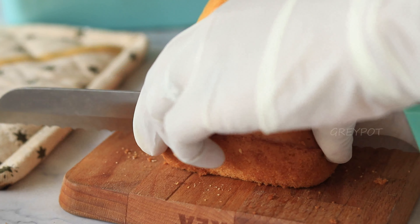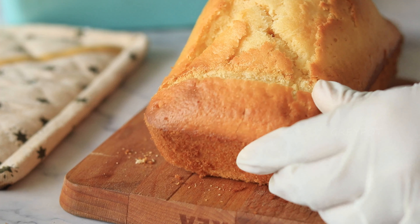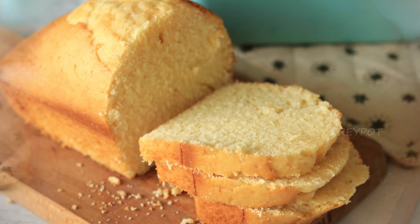And that's it — your hot milk cake is ready! Let it cool before serving and enjoy. Don't forget to subscribe and hit the notification bell for more recipe videos like this. Thank you!